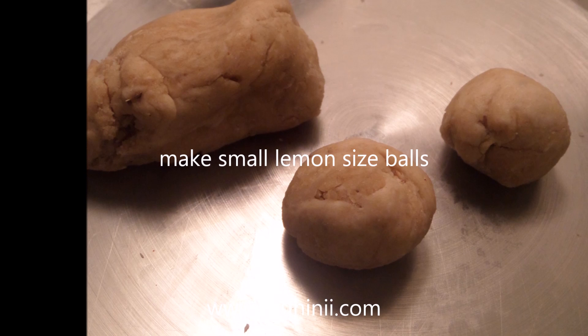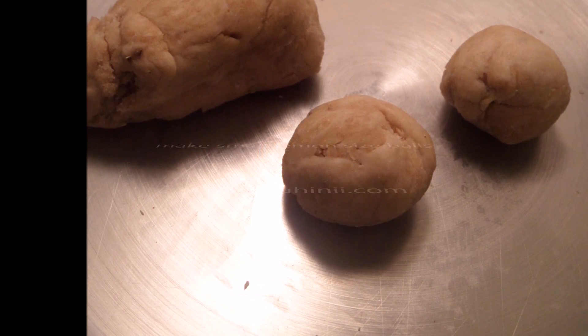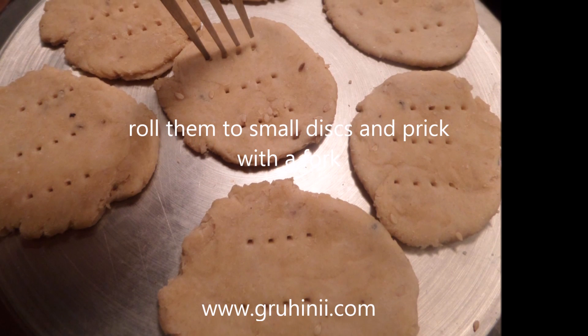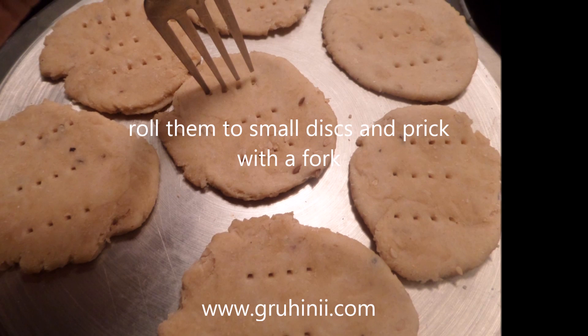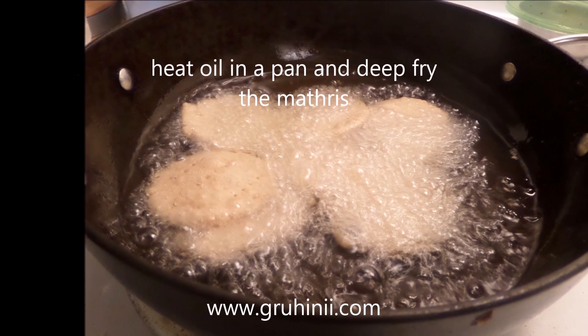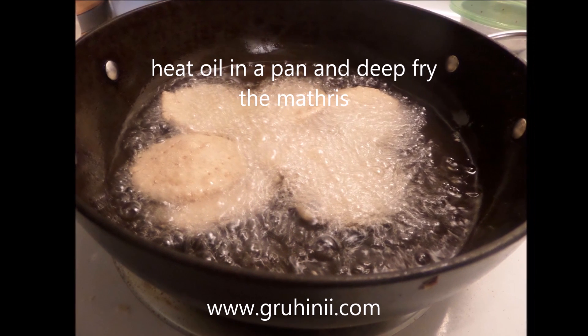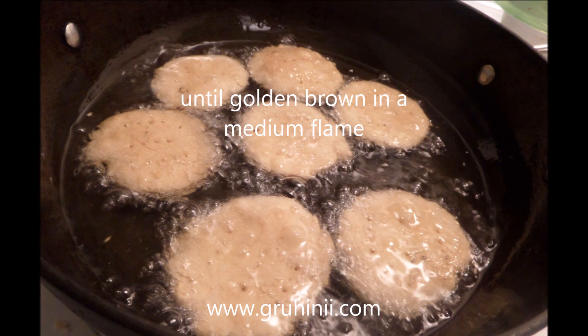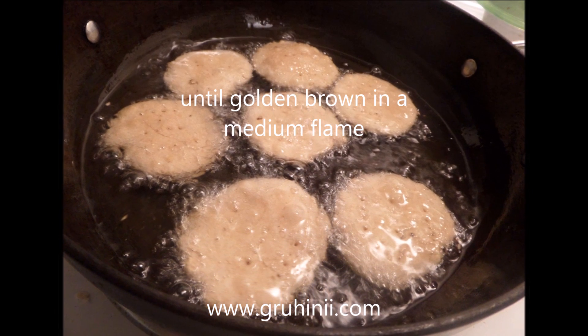Make small lemon-sized balls. Roll them to small discs and prick with a fork. Heat oil in a pan and deep fry the matries until golden brown on a medium flame.